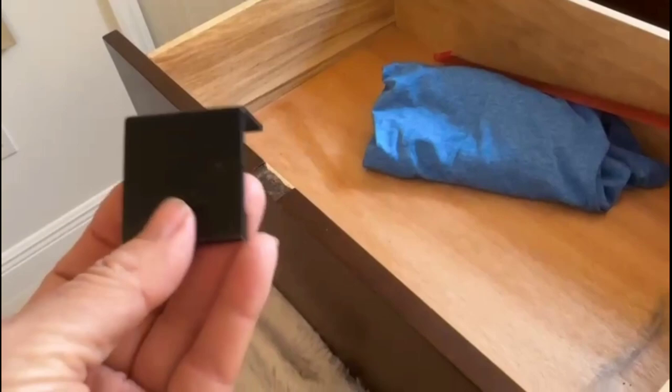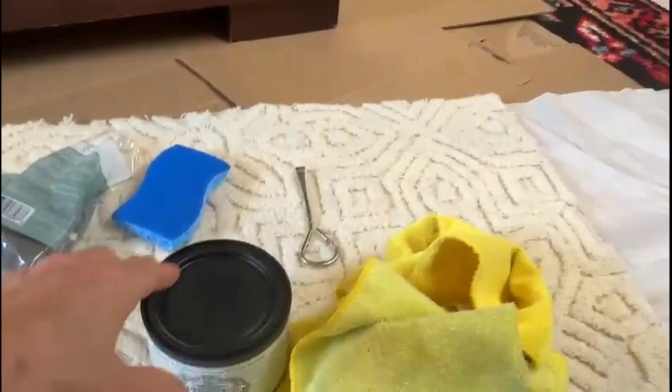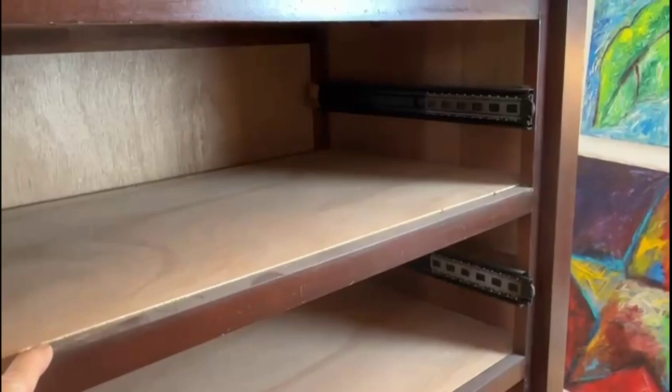I took all the drawers out and took all the hardware off the drawers. Now we're going to come over here and clean this puppy up. We're going to start off by using the surface prep, a scrubby, and some rags. You can notice all the dirt and grime that's on here everywhere — we're just going to clean everything up. You may decide that you don't want to take your drawers out. For me, it wasn't an option because this part would never be painted properly if I didn't take everything out, but you can do as you feel fit.